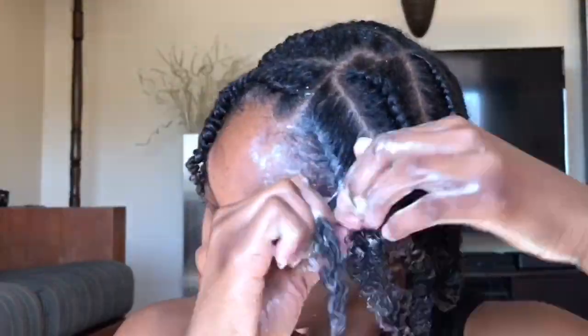Welcome back to my channel. Do y'all remember this flat twist using the Curls products? I'm going to use the same exact products to achieve a super defined wash and go.